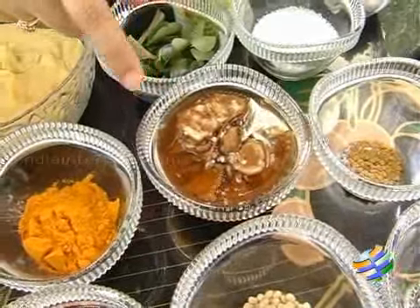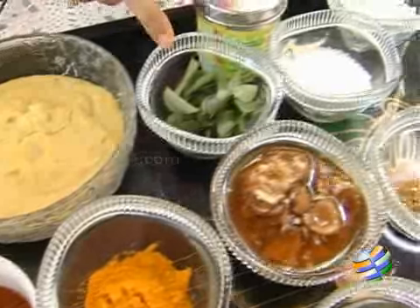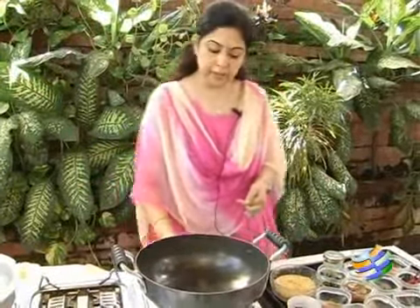The other things we will be requiring for the sambar are tamarind, turmeric, dal, curry leaves, some salt, coconut, jaggery and asafoetida. We will start by frying the masala first.